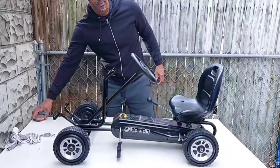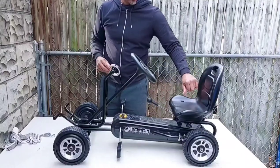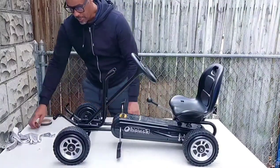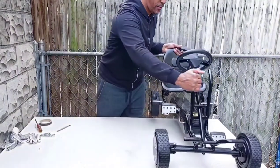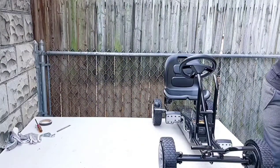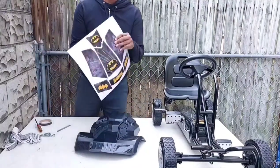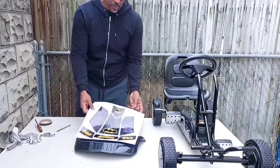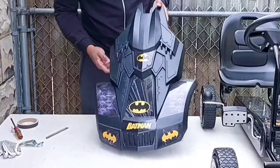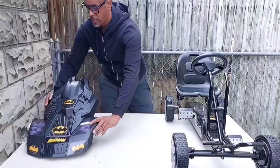That's together. I have this reflective tape — I only expect my grandson to ride this in the playground, but it's still cool to have reflective tape even in the daytime. This is the hood — it's a snap-on hood, but first I have to apply the stickers, and I can see they have them laid out exactly how they're supposed to go. It snaps on these two points here, and I'll just move it over so that it's centered.